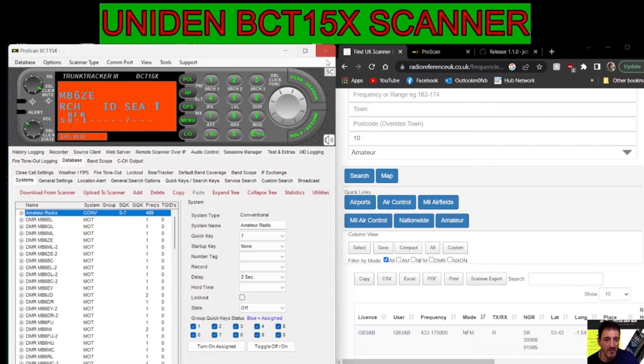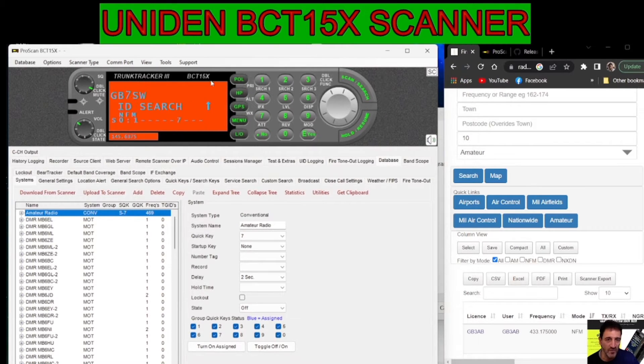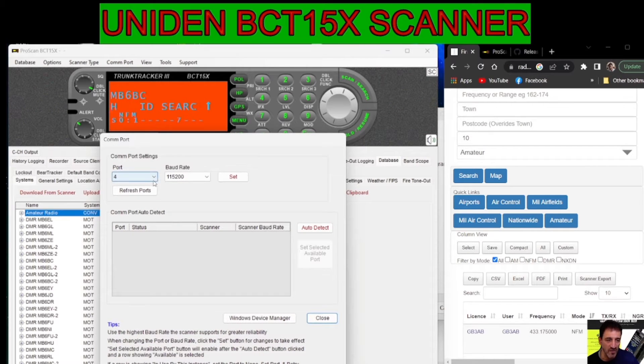Now we're going to go over to the ProScan software — just minimise that a bit — which is already connected. You do have to select the correct COM port to connect. At the top it says COM port, select your port, which is the same as what you've got in device manager. It sets the baud rate for you, then set, and it just connects.